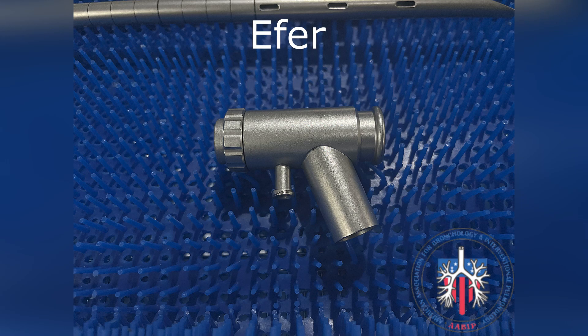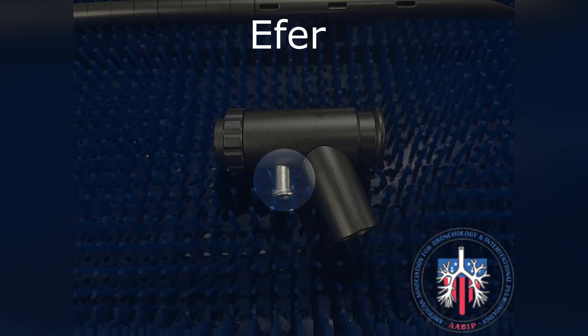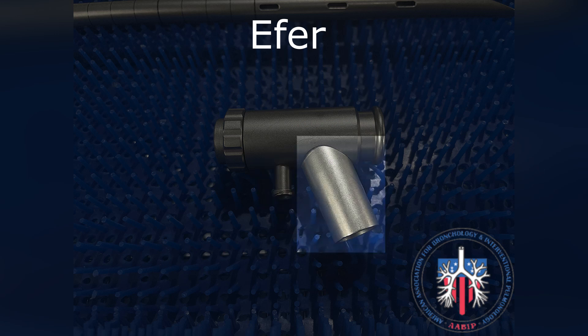This is the Effer built-in ventilator connections. Here is the connection for the jet regulator hose, and here is where ventilator tubing can connect for closed circuit ventilation.